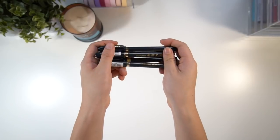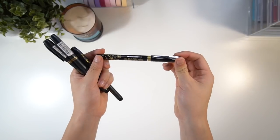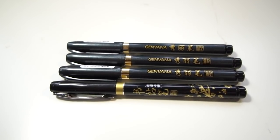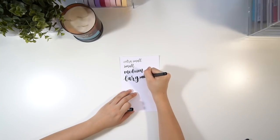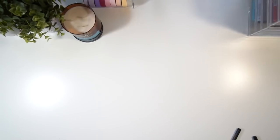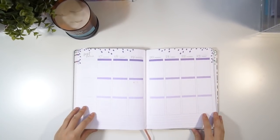The last thing we got was this set of four brush pens. They come in four different sizes — extra small, small, medium, and large — and they're all black ink, so they're really useful for everything. I use them on my notes and also in my planner. For my planner I'd probably only use the extra small and small, because the boxes aren't that big and the large ones take up too much space.